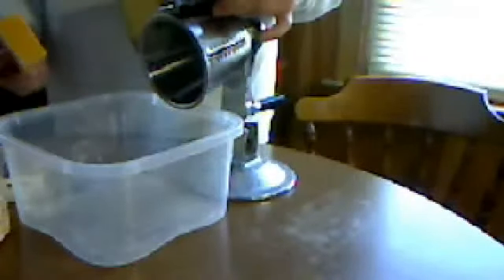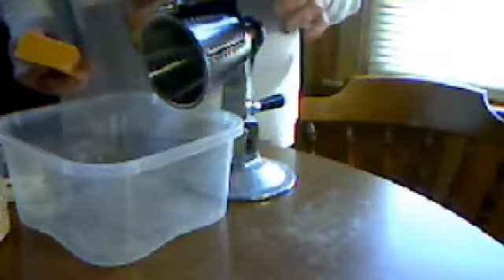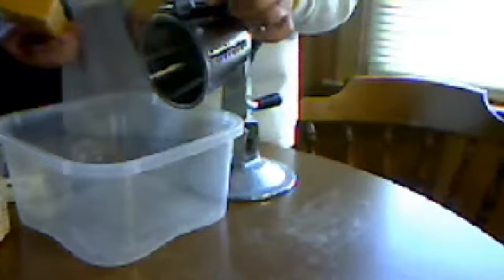Hey there. I noticed my sister had posted a recipe for laundry detergent and I asked her had she ever made it. No, but she thought that was a good idea. I'm showing her today how easy it is to make.